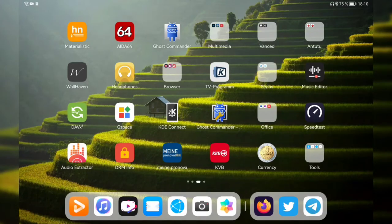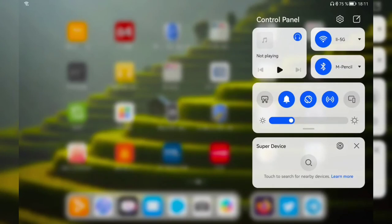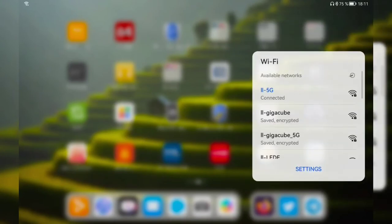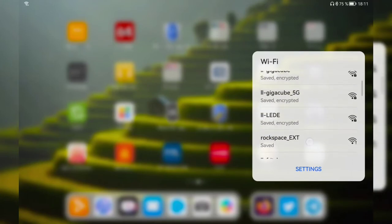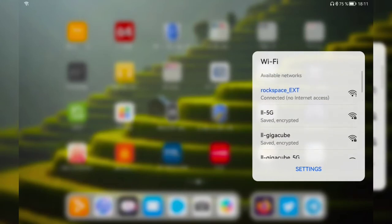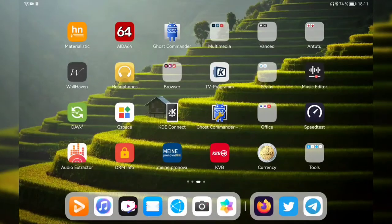The next step is to configure the Wi-Fi repeater. I'm on my tablet — you don't need a PC or laptop, a tablet works fine. I'm using my MatePad 11 running HarmonyOS. First, I connect to the Wi-Fi and let it scan — it finds the 'rockspace_ext' Wi-Fi, which is an open network. I connect to it and it says 'connected, no internet,' which is fine since we just want to configure it.